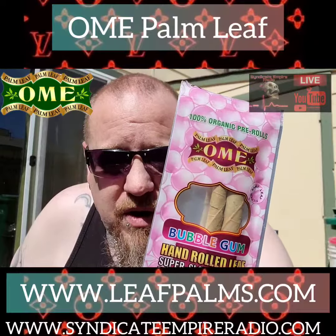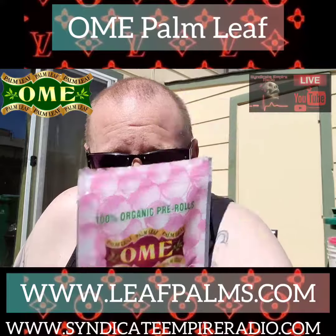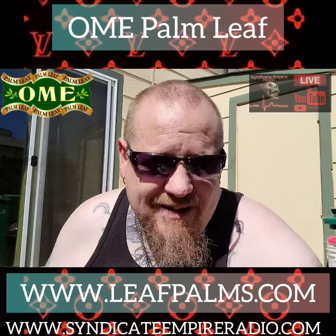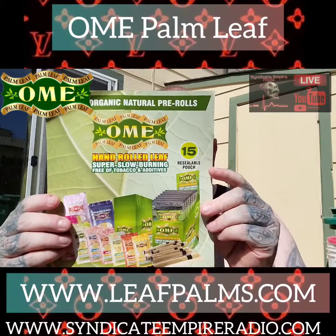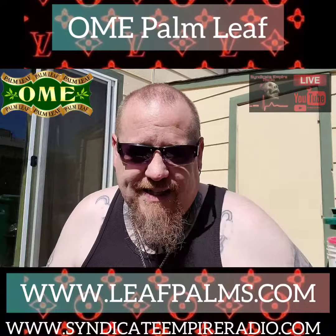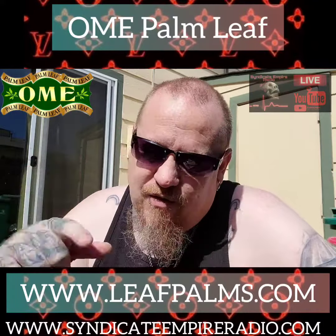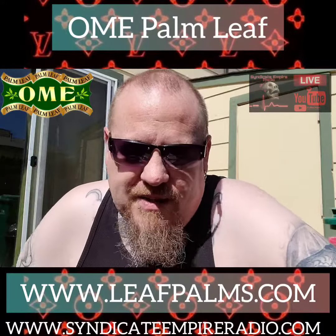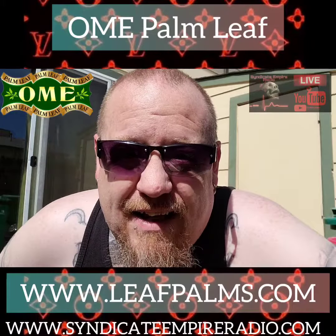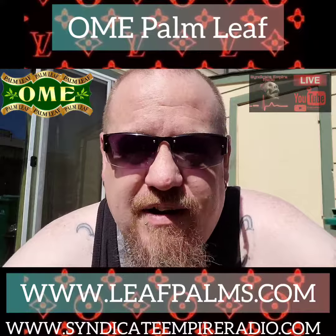They burn slower than the other guys, the flavor is on point, and there's three in a pack instead of two — you can't beat it. These guys are doing it right, and you need to hit them up. Go hit them up at leafpalms.com. If you want some wholesale orders, leafpalms at gmail.com. This is another Allen 420 approved product — you must get it, you must try it. All the people here love it.